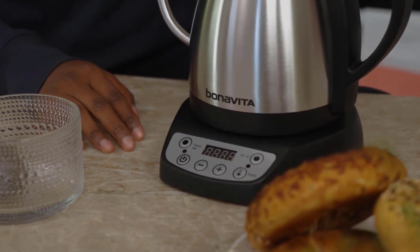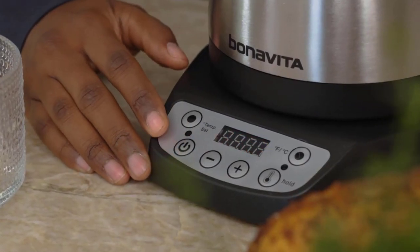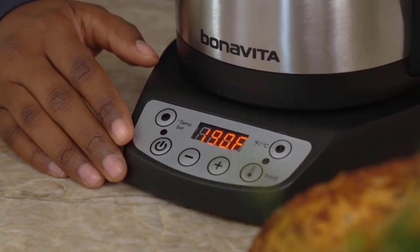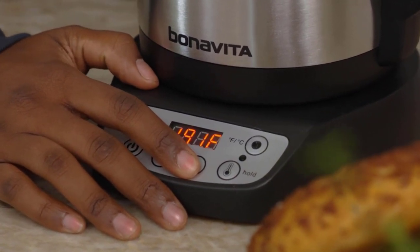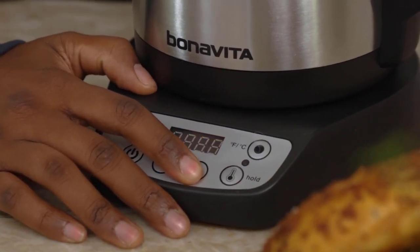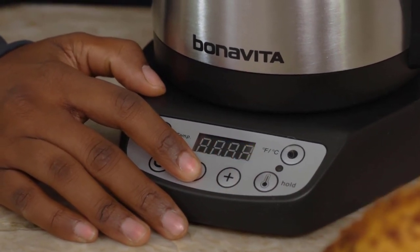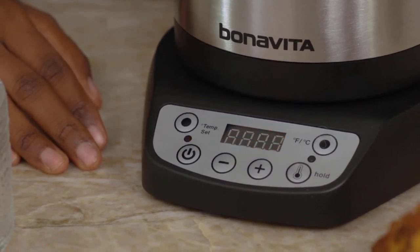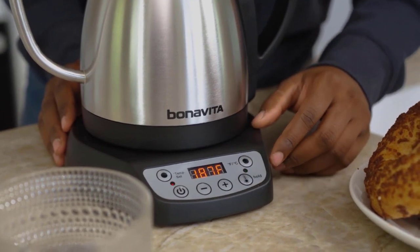Be aware that it might take up to seven minutes to get a full pot of water up to 205 degrees Fahrenheit, which is quite a bit slower than some other favorite kettles. The display lets you monitor the temperature in real time, but make sure you keep an eye on it because there are no audible alerts to let you know that the water has reached the set temperature.